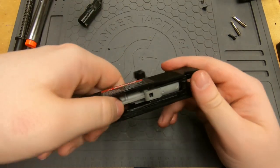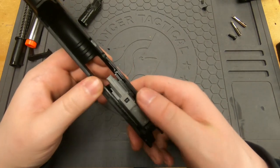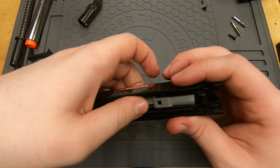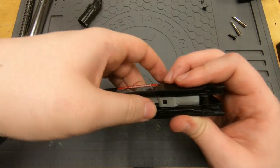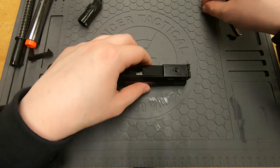Looks like we got it — oh, maybe not. Oh wait, we did! Alright, now we're good. Double check: pull back to make sure it moves properly. And we're all set — we can go ahead and start putting everything else back together.